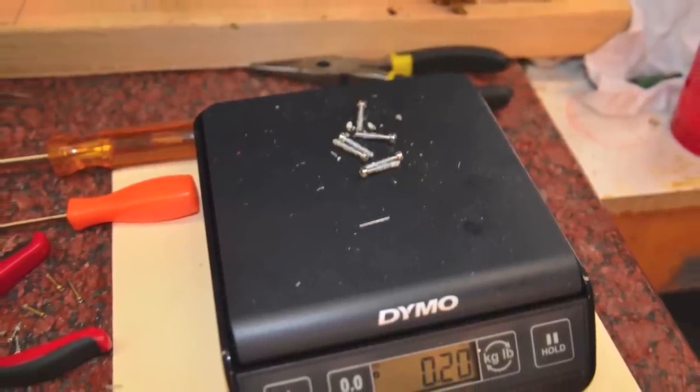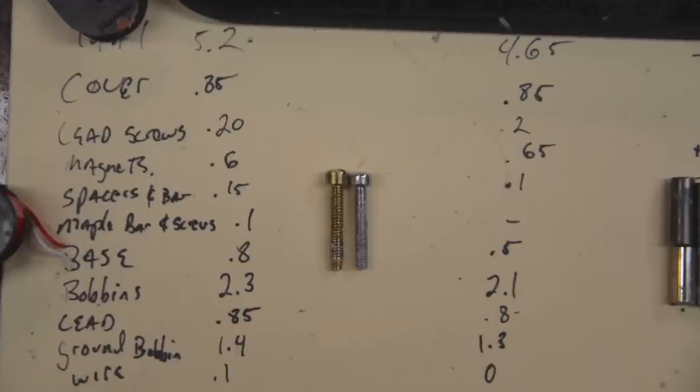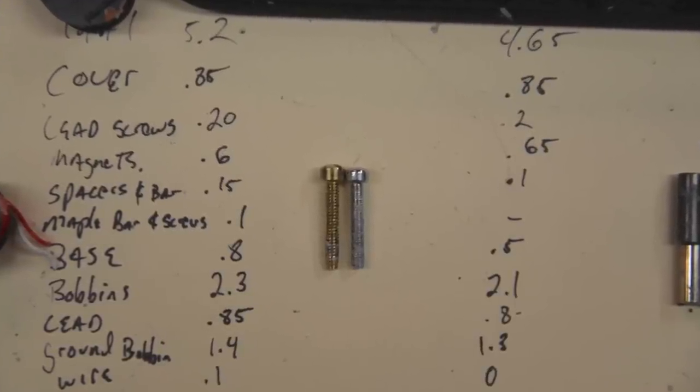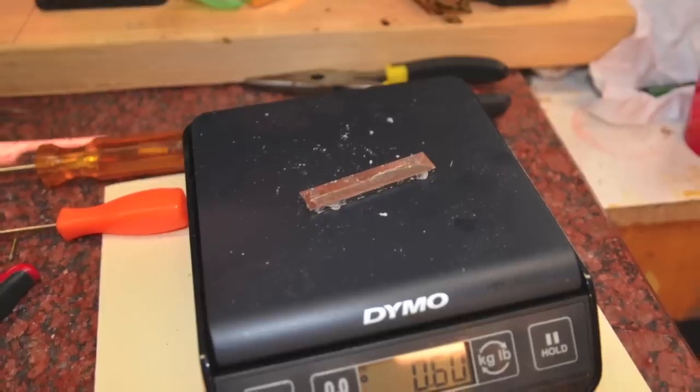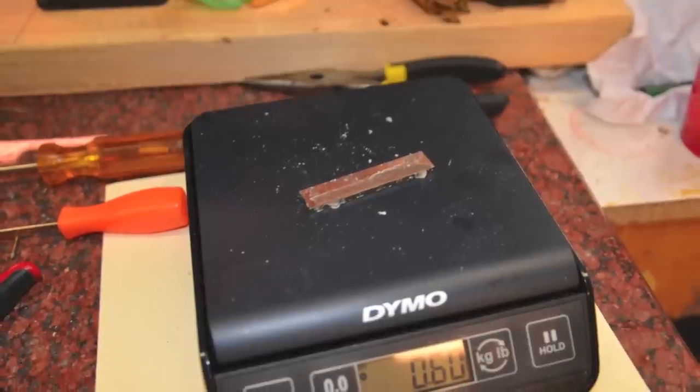The lead screws weigh about the same. One interesting piece though: the top of the Gibson's was much thicker than the cheap Chinese one.